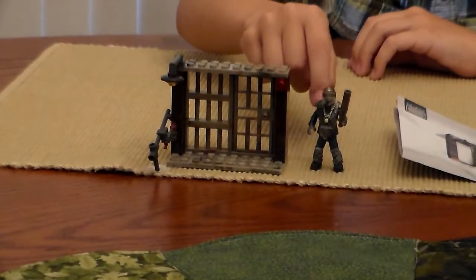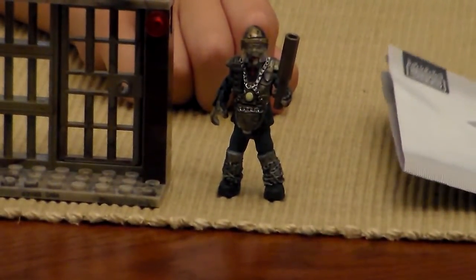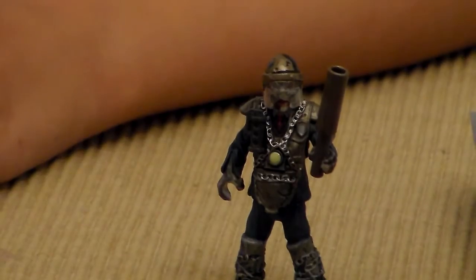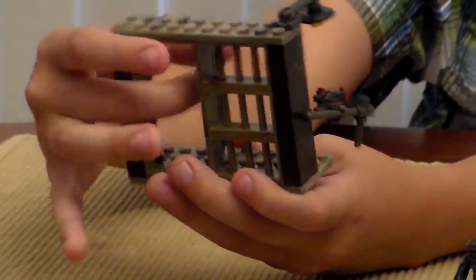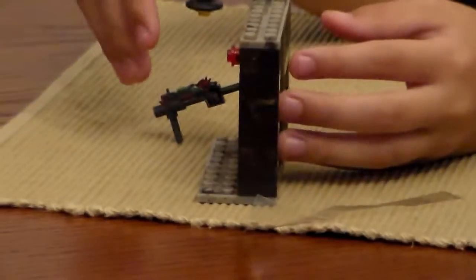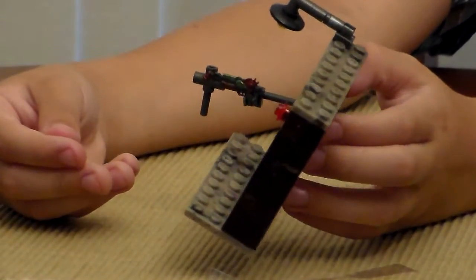There's nice detailing on the zombie itself, like without the armor. Now I'll turn the set. I like how it actually has a little light in it and it has the door so you can open and close it. I don't know why they put the rig on there like that.